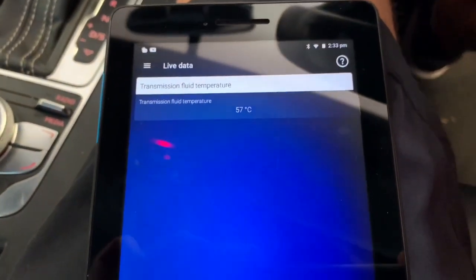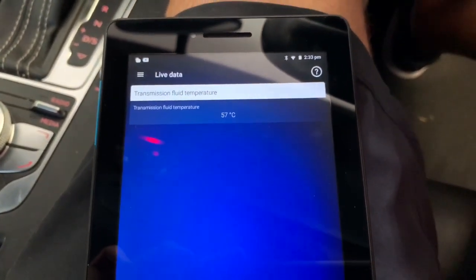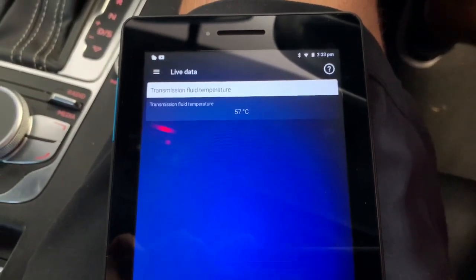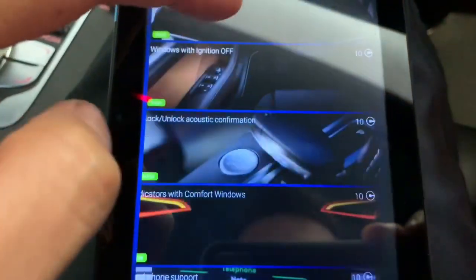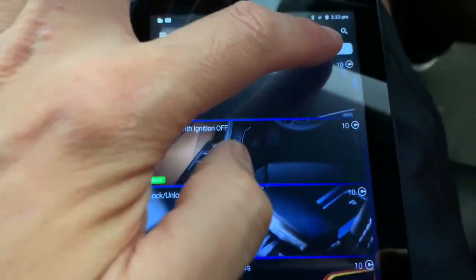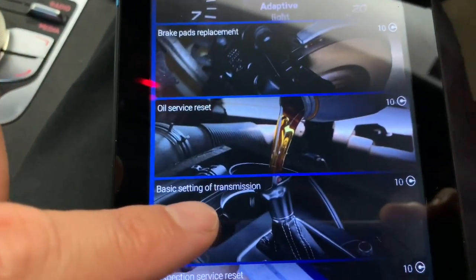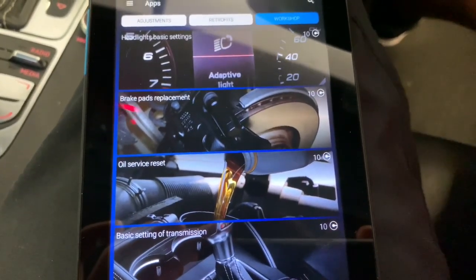The reset returns it to factory specs and then it's going to have to relearn. There are two ways to do this: we can use the app - easy, just load it up on the apps page under workshop, basic settings of transmission - or we can do it through the more traditional adaptation coding route.